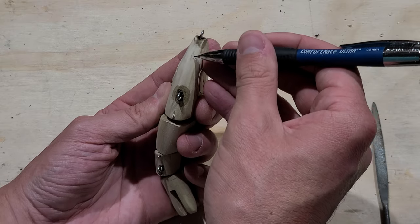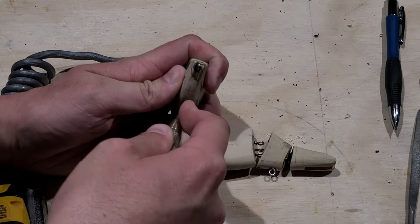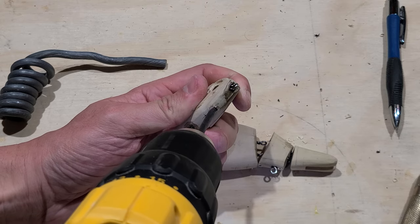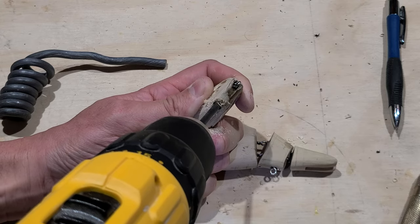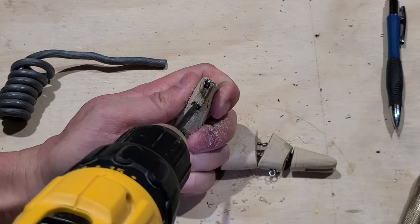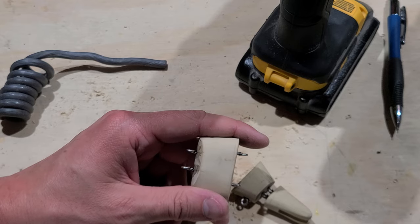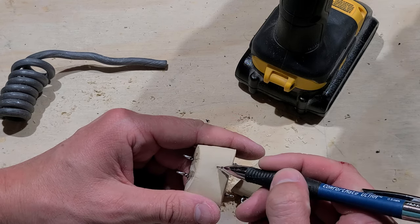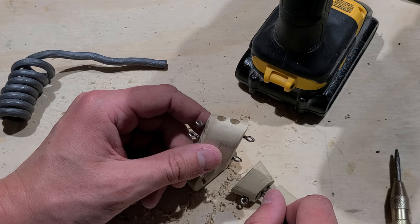I mark some locations for lead holes along the bottom of the bait. I place these locations where they're unobstructed, and these are only on the first two segments of the lure. At this point all the joint segments are getting a little confusing and I accidentally flipped the second segment over and drilled two quarter-inch lead holes on the top of the lure. That's no big deal though — I can fix this problem later.